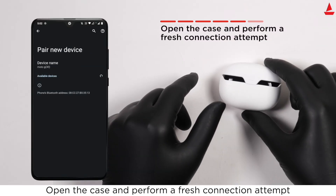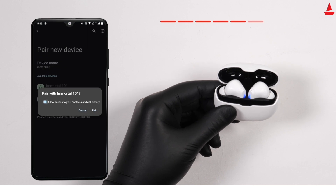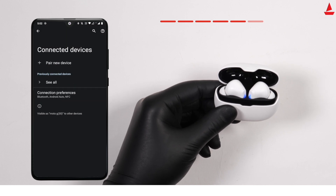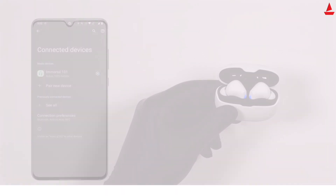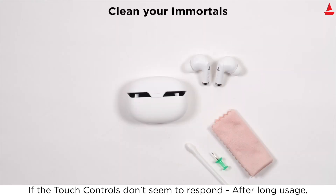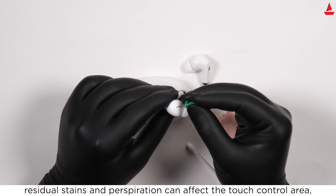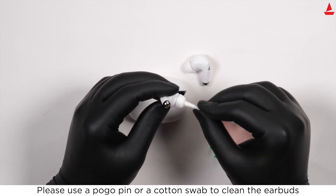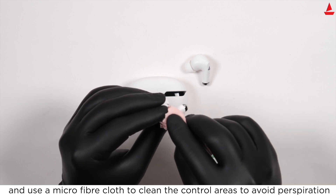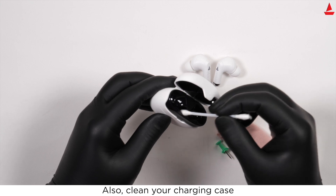Open the case and perform a fresh connection attempt. Congratulations, your Immortal has been reset. If the touch controls do not respond after long usage, residual stains and perspiration can affect the touch control area. Use a pogo pin or cotton swab to clean the earbuds, and a microfiber cloth to clean the control areas. Also clean your charging case regularly to avoid buildup.